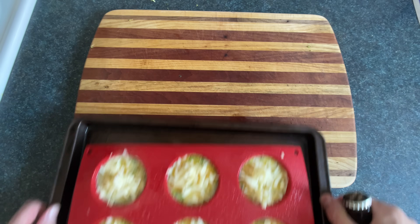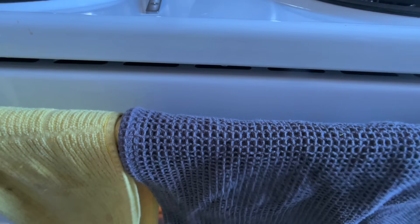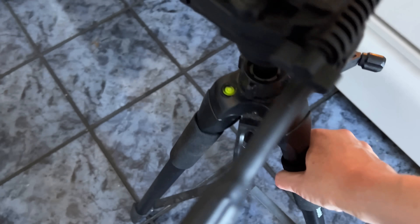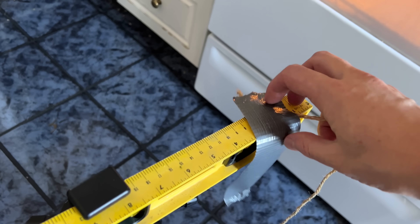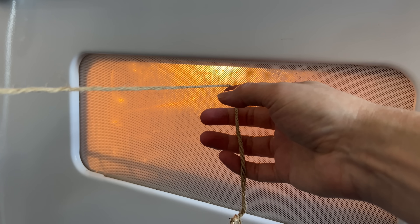Now we'll throw them in the volcano cube for around 13 to 18 minutes. Once they puff up to maximum altitude, they're done. You can easily determine maximum altitude by taking a level, attaching it to a tripod, pointing it towards the muffins, adjusting the height to make it perfect, attaching a string and extending that towards the endo, making sure it's perfectly level — and by then around 13 minutes should have passed so you should be good.